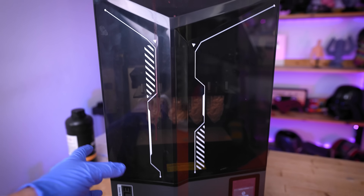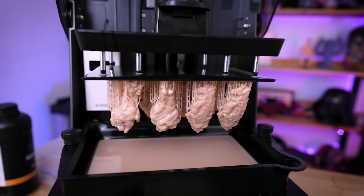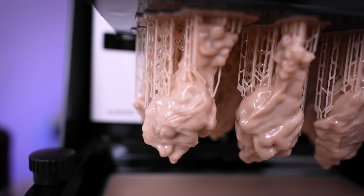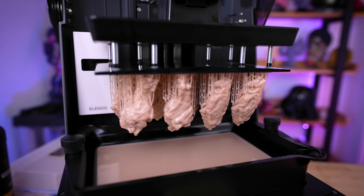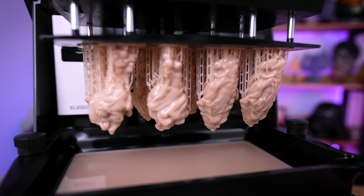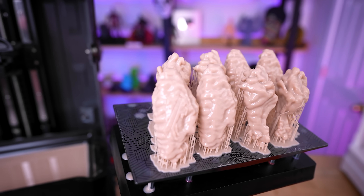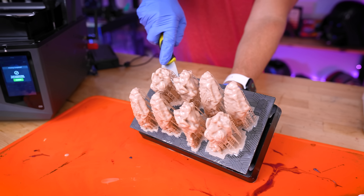Two hours and 45 minutes later, these chicken wing prints have finished. This is so cool. I went with a beige resin, figuring it might be the easiest to tint or paint to get the full chicken wing effect. These are going to look really good once we get them all cleaned up. Let's pop these off the build plate.